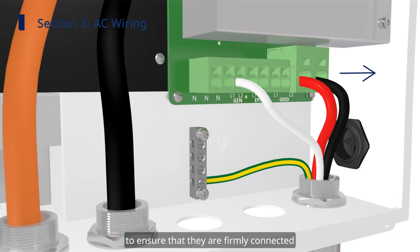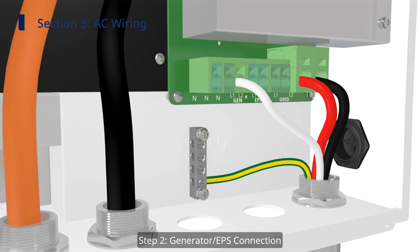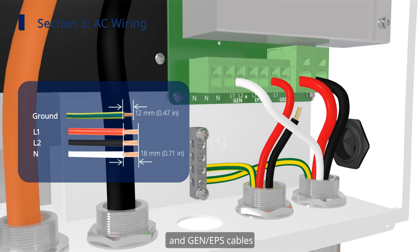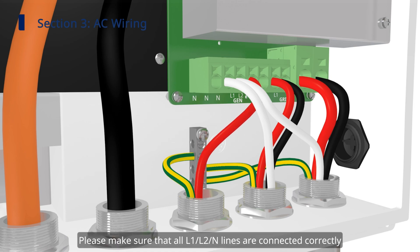Gently pull the grid cable and grid ground cable backward to ensure that they are firmly connected. Step 2: generator and EPS connection. Repeat the same process to prepare the generator and EPS ground cable and generator and EPS cables, then connect them to the corresponding ports of the inverter. Please make sure that all L1, L2, and N lines are connected correctly.